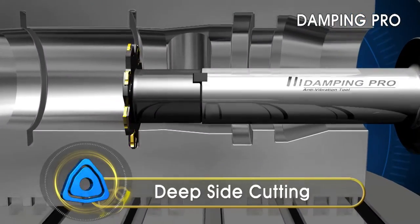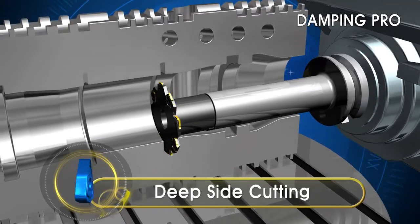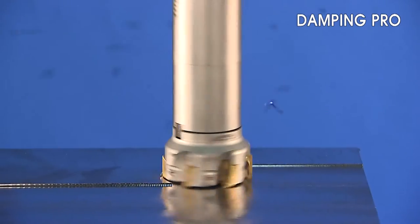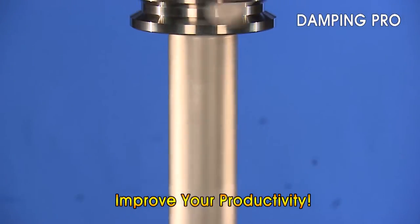Corloy's Damping Pro Arbor can improve productivity by minimizing vibration in deep grooving applications. In these challenging conditions, excellent vibration suppression will directly contribute to the improvement of productivity.